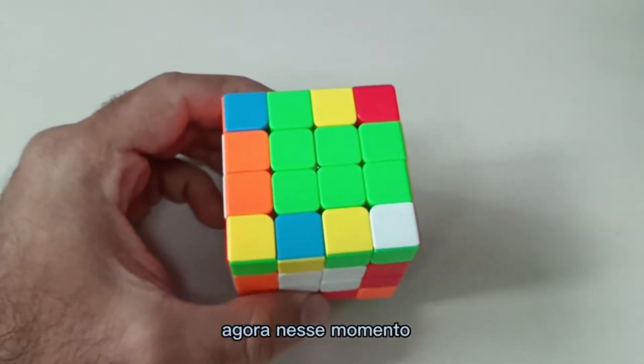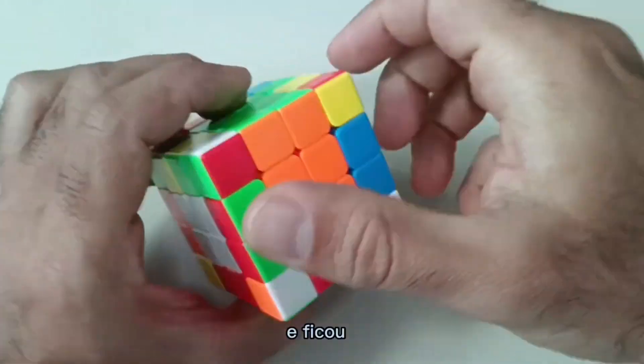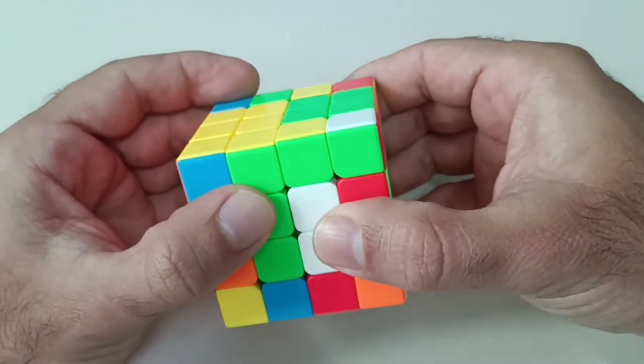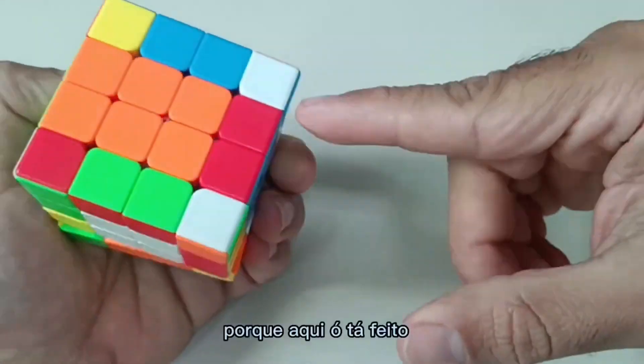At this point I've already done all the pairs here, everything correctly. And there are only two pairs left to do. If you try to do it the way I taught you, you'll keep doing and undoing. Here, look — it's done.